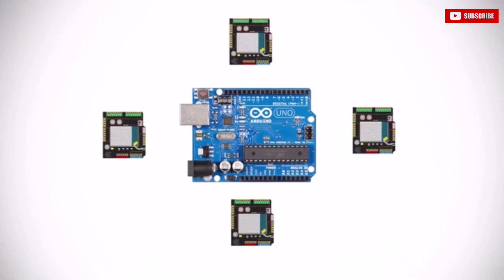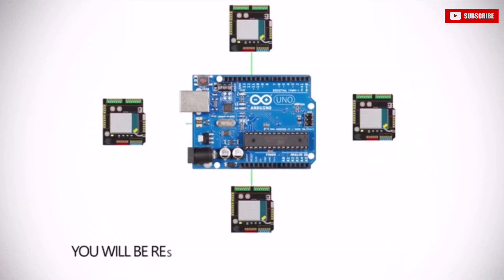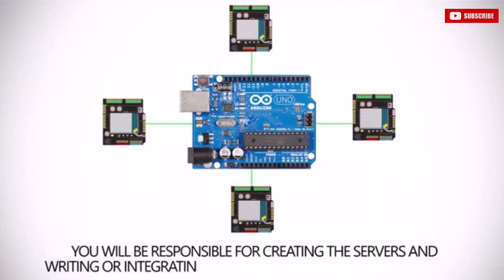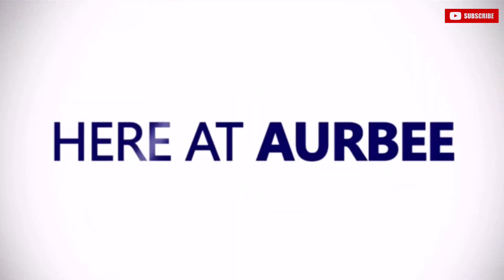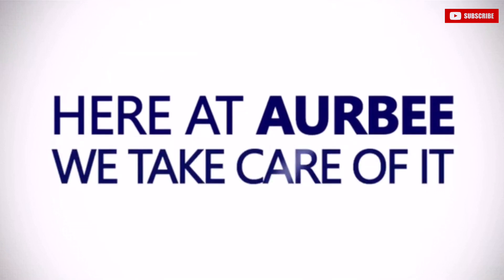If you want to achieve this today, you can get off-the-market shields and connect them on an Arduino Uno and make it happen. But you will be responsible for creating the servers and what is needed, and for writing or integrating the stack for all of these technologies, which not everybody has the time or the know-how to do. Here, at Orbi, we take care of it.